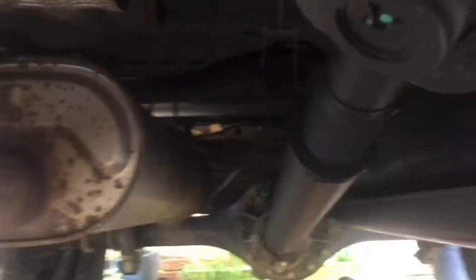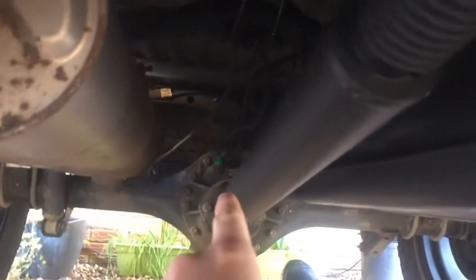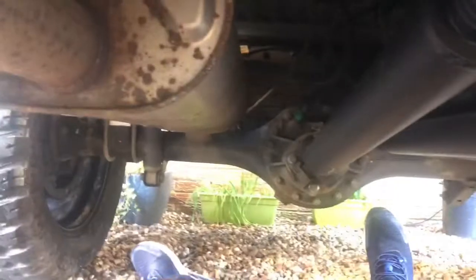This thing's got four-wheel drive and diff locks. There's the diff lock cable going all the way from the center console down into the diff, and then that will be locked. It has got a solid axle at the front and dual wishbone suspension at the back, which is quite cool.